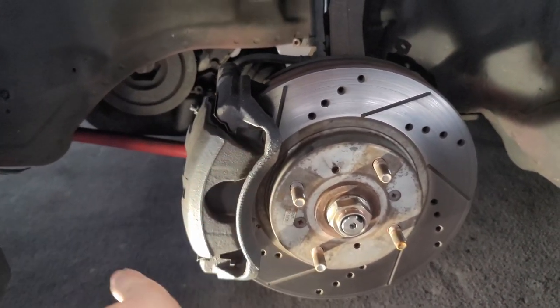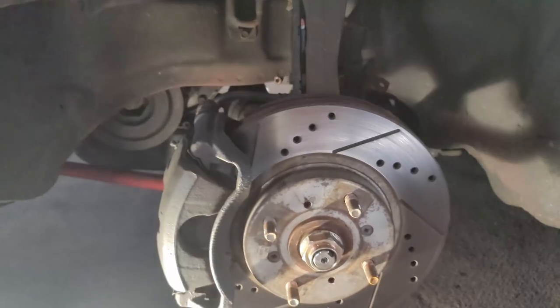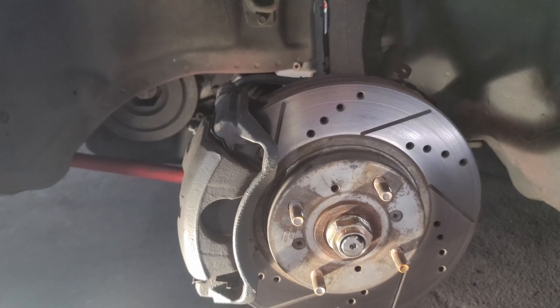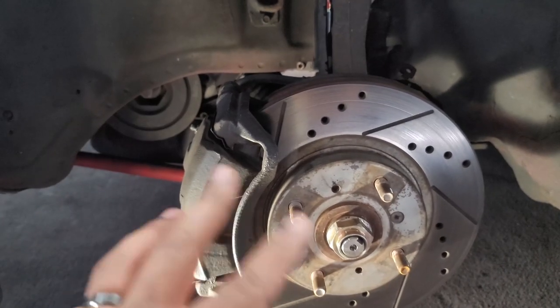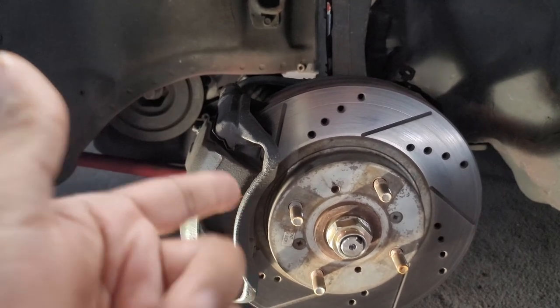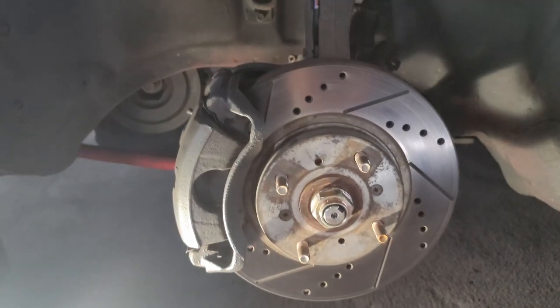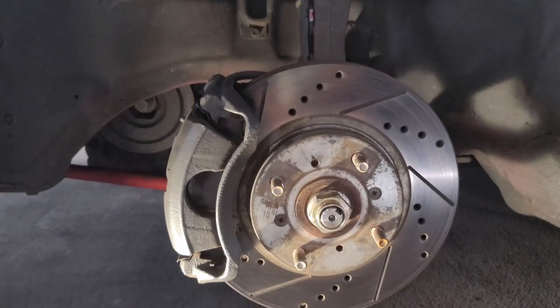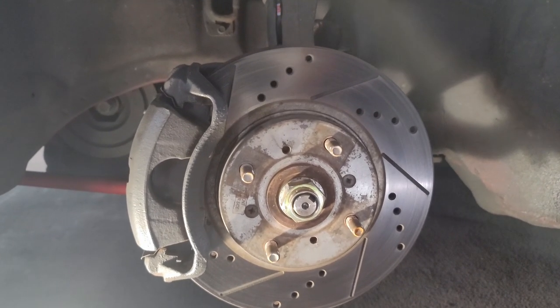First thing you've got to do is get the caliper off, get the axle nut off, and get the rotor off. If you're doing this and it's time to do brakes, go ahead and plan to do everything since you'll have it all apart anyway. For me, my stuff is pretty much good to go so I'm just reusing what I have, but it would be a good opportunity to do your brakes and rotors too. With that being said, let's get to it.